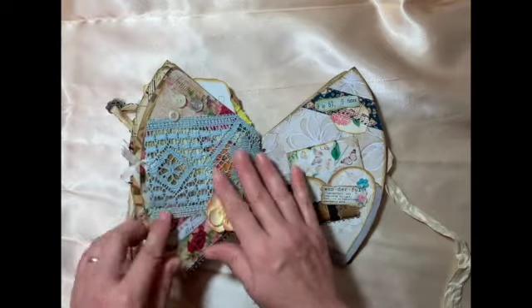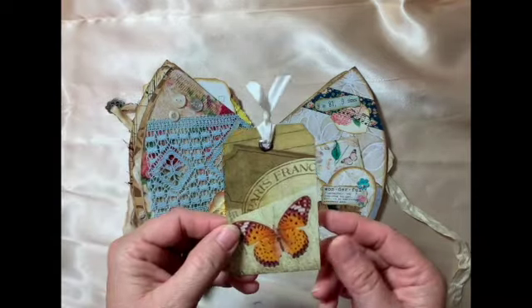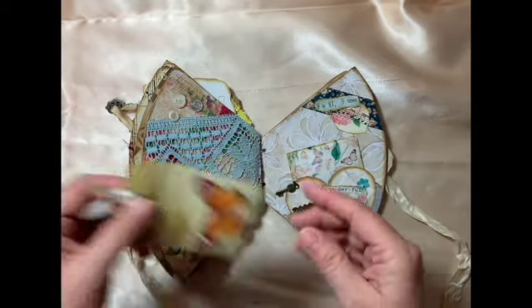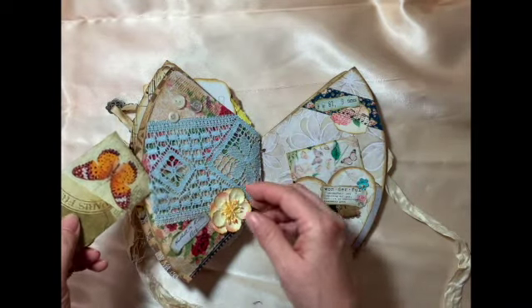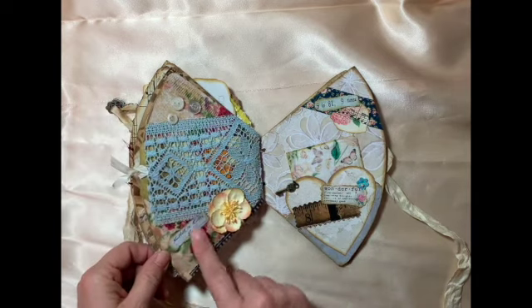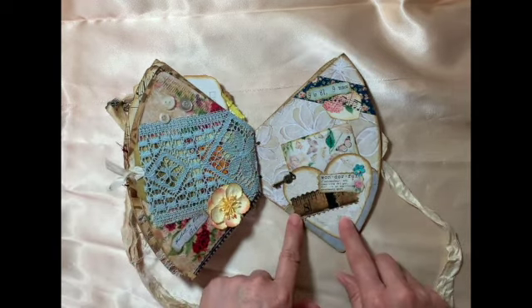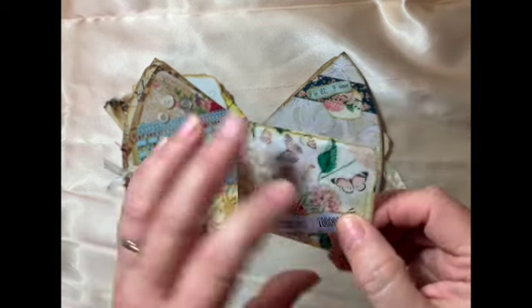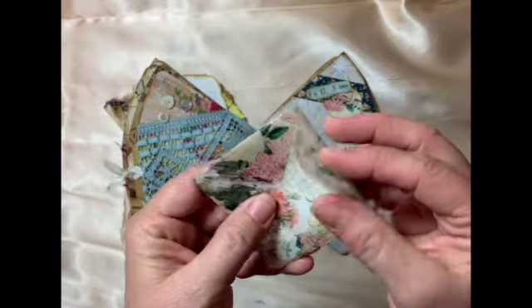I have some lace here that I've made into a little tag — on the back you can journal on that. Pop it in there and there are these vintage buttons and a flower. Then I made another heart pocket — it fit really well with the shape — and this was a glassine bag that I cut down into an envelope. I love it.